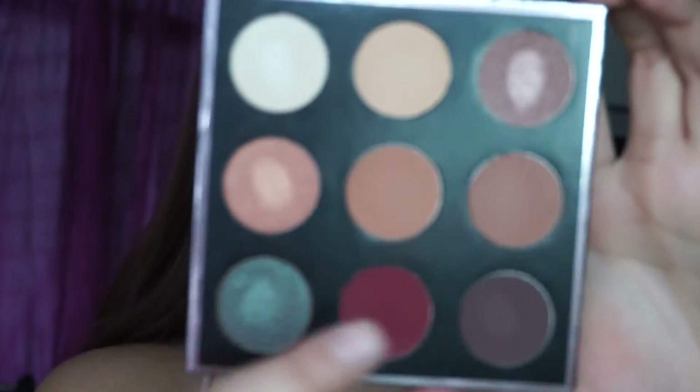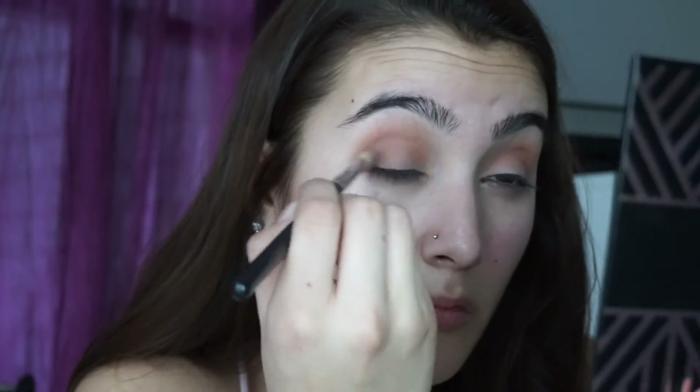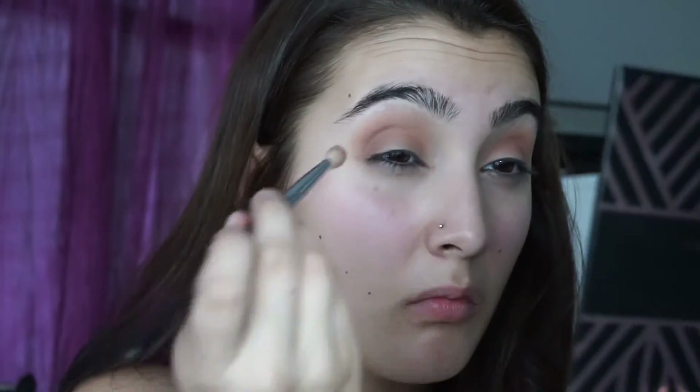This brush has no name on it, but all you need is a big blending brush and just blend it all out in circular motions. Then I'm going in with Frap on my outer crease using the same Sigma E25 brush. We want to go in with windshield wiper motions on the crease again, and basically put it into the outer corner and into the crease a little bit.